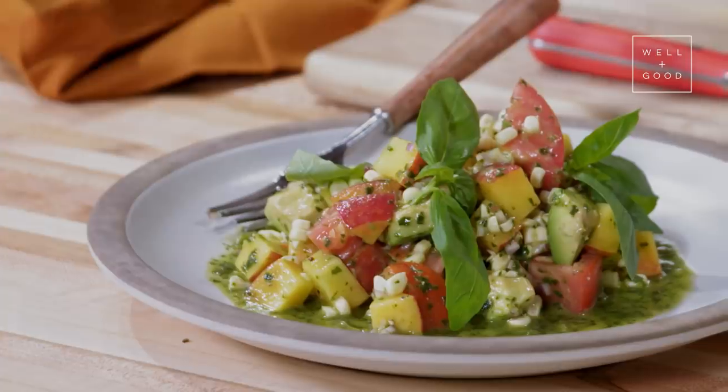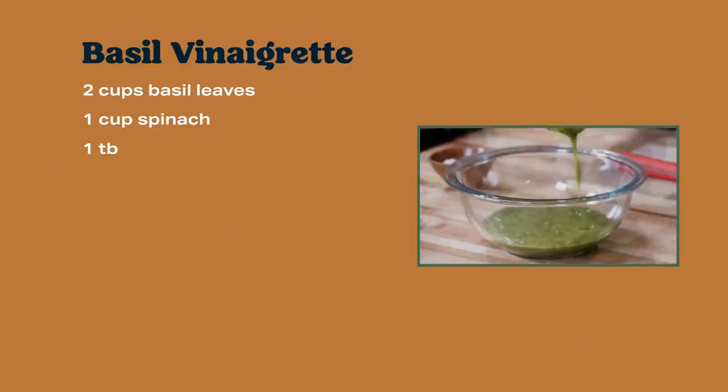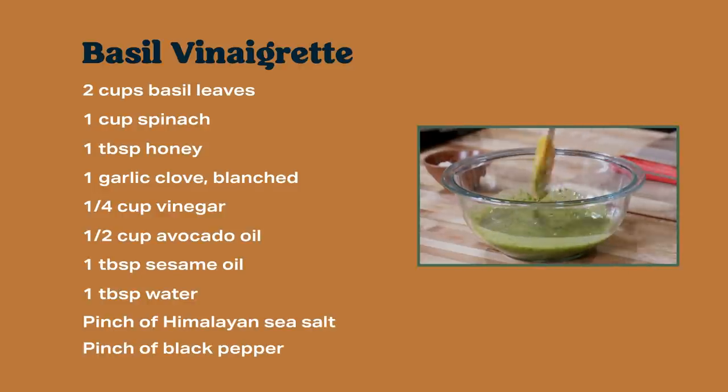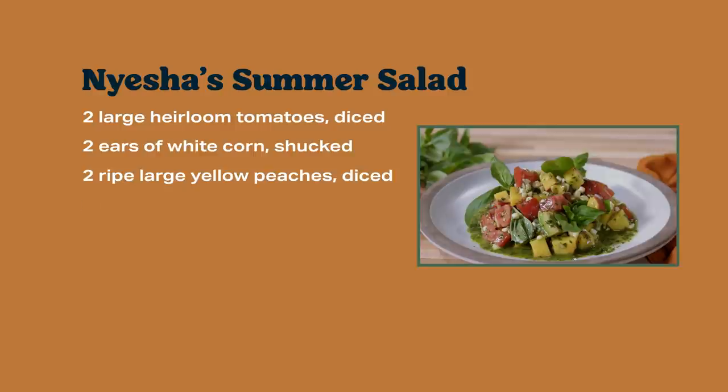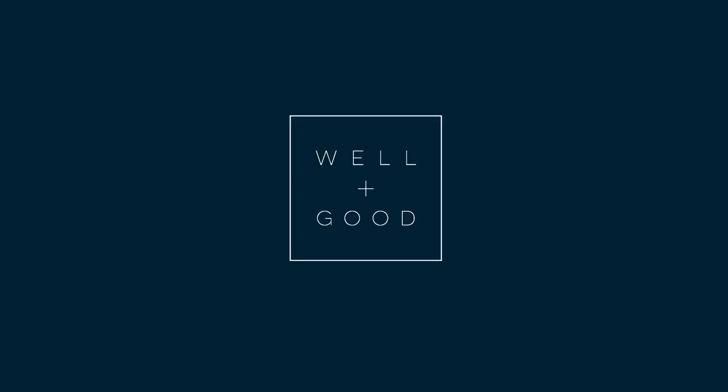This salad takes me on a journey. It's very bright, acidy — there's a beautiful sweetness and creaminess that comes from the components of this. I hope you enjoy it. Make it at home, definitely tell your friends and have them over to enjoy it with you. Thanks for hanging out with me today in the kitchen. Definitely subscribe to Well and Good and we'll see you for the next recipe.